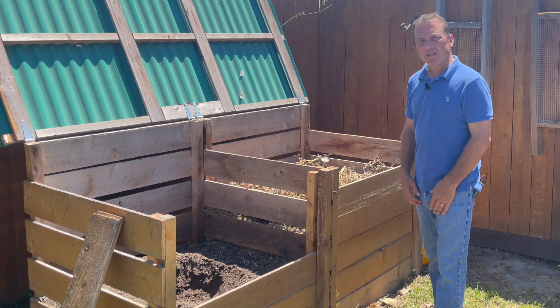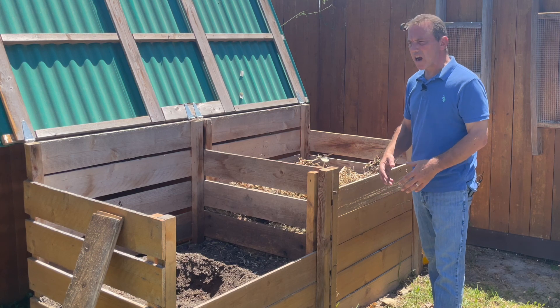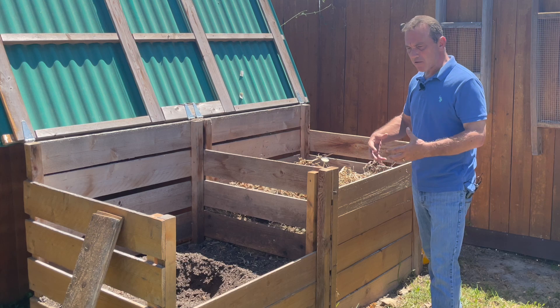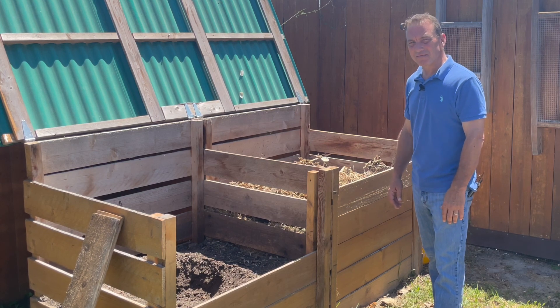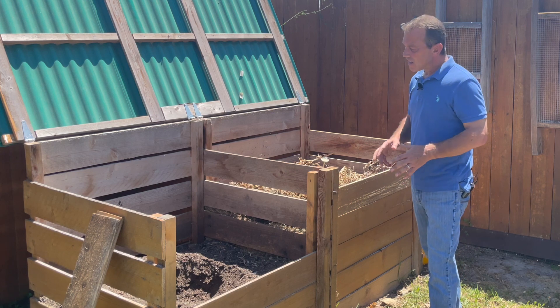The easiest place to store it is right on the ground. Cover it with a tarp, put rocks or paver stones around the perimeter of that tarp to keep excessive moisture out and make sure the wind doesn't blow the tarp away, and it will store just fine right on the ground.